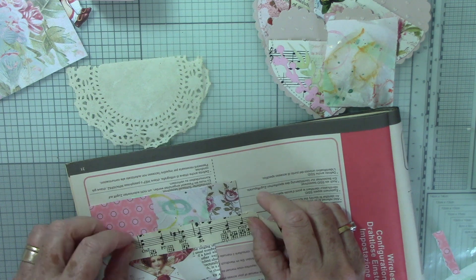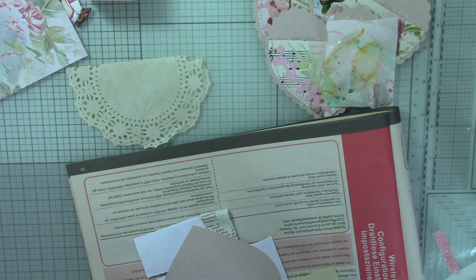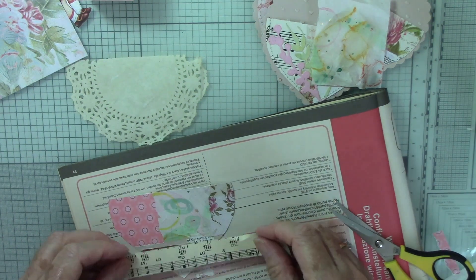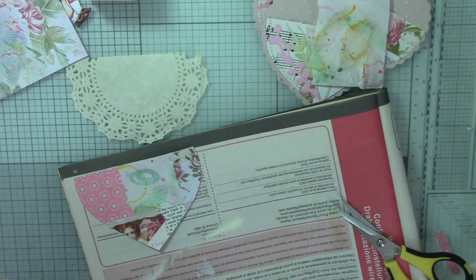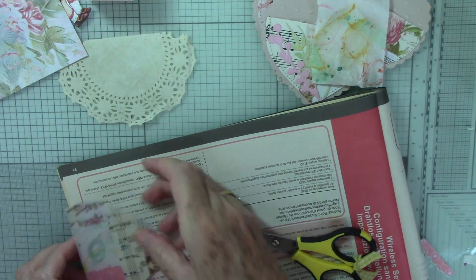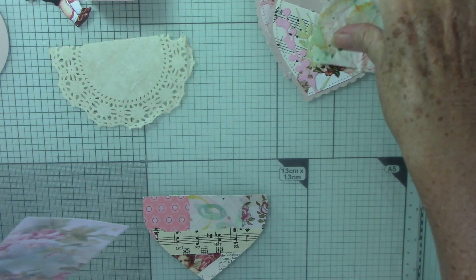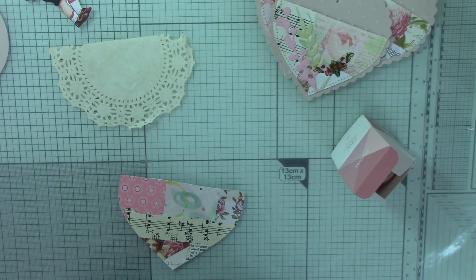This is the last piece and this one will go over there. Okay, now I'm going to trim it down. Okay, so that is our piece covered, and I did think I might add some washi just for a bit of interest.